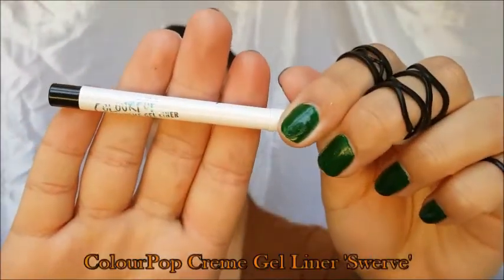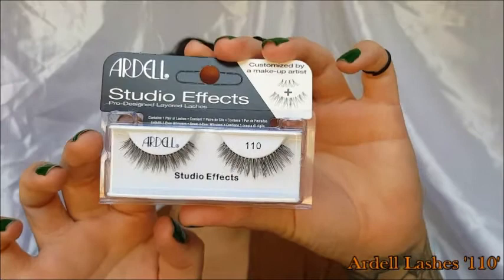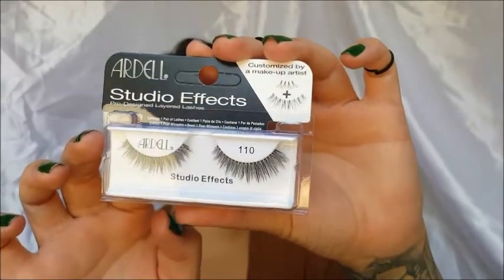I'm going to go back in and blend it out. Then I'm using the ColourPop gel liner in Swerve to tightline my upper lash line and upper waterline. Then I'm going to use the Ardell lashes in 110, which I got from Beautycon. I'm going to curl my lashes — as you can see I don't use mascara first when I put false eyelashes — and voila.